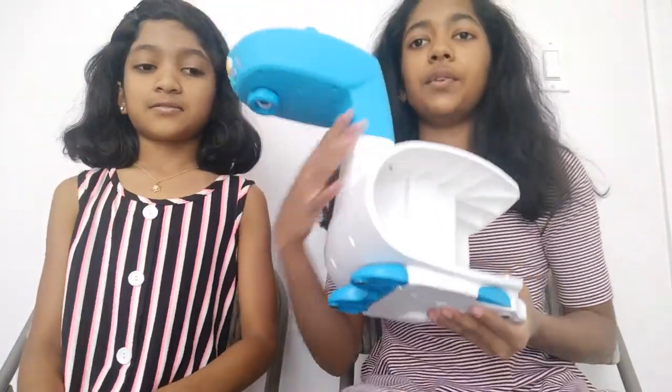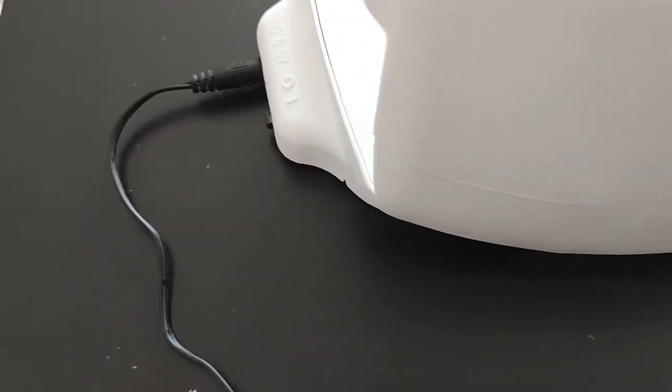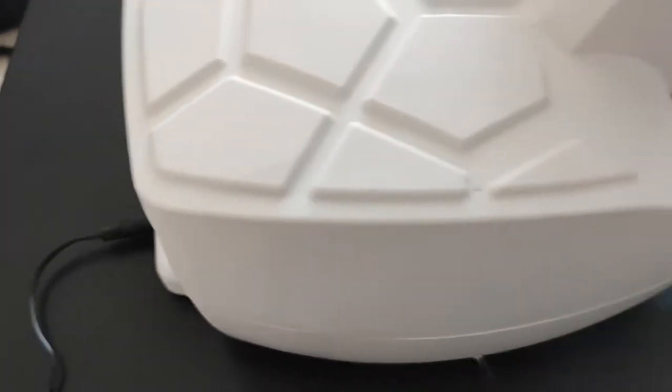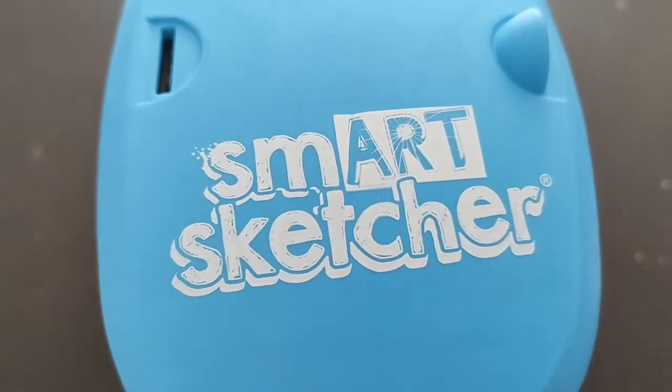Once you hear that click, that's it. And if you want to stabilize it because it looks floppy, you bring out these legs — it's like legs for the turtle, now it's more stable. We're going to turn the camera over so you can see how we set it up. We first have to plug it in with the AC adapter, then we turned it on. You can use 4D batteries — that's what they recommended. And you can see it says SmartSketcher on the device. Now we have to insert the microchip.